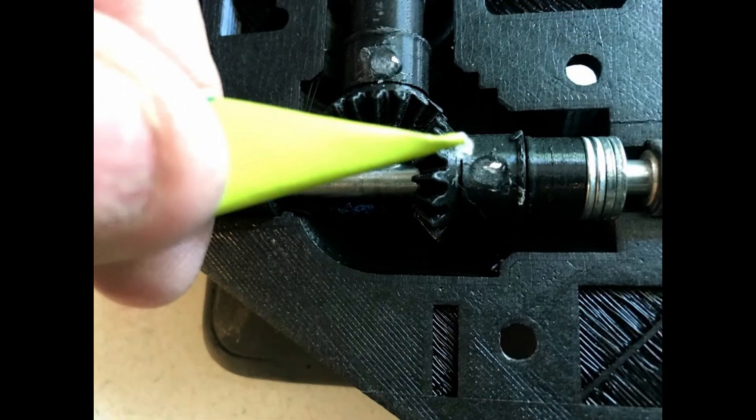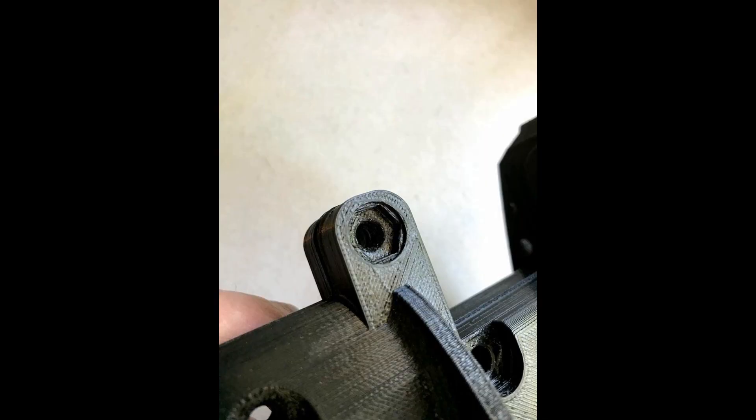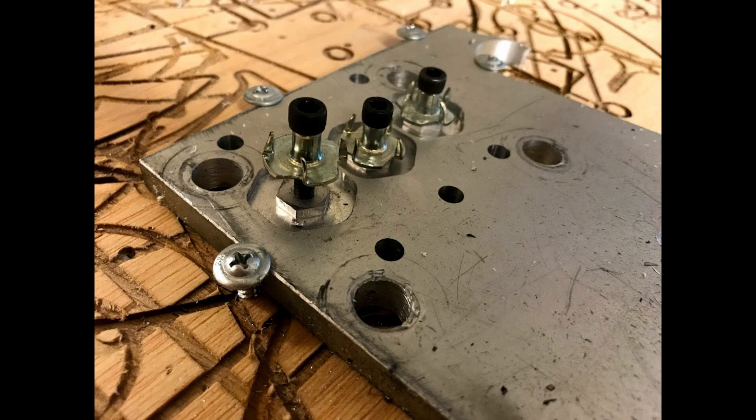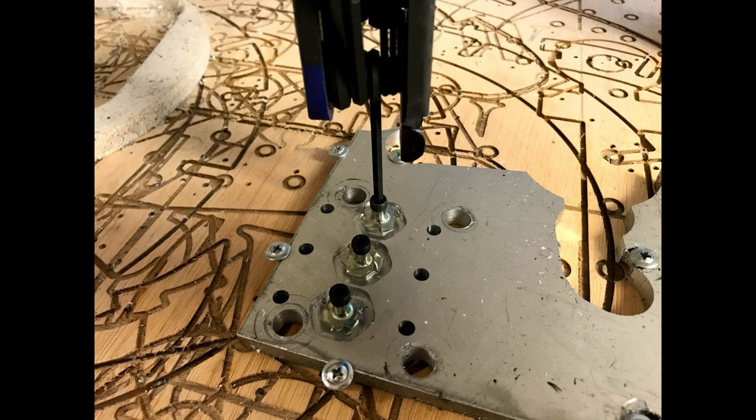I epoxied the gears to the main shafts. Here's a case where if I can't buy what I need, I make it. I had to design a fixture that allowed me to cut a nut pattern in the flanges of blind nuts. Here's a look at the fixture with the blind nuts mounted in place, and now I'm going to show you how I went about cutting them on my CNC machine.